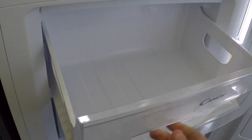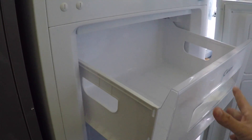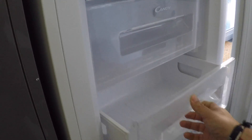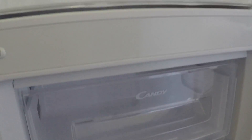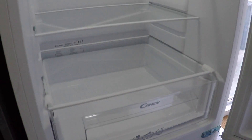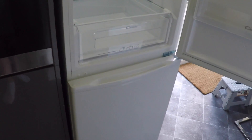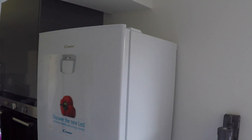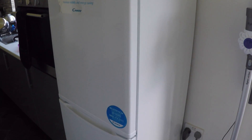The great thing about this Candy fridge freezer is it's got a rapid freeze section, which means as soon as you add any food into the freezer it automatically freezes the food as quickly as possible, so you don't have to spend a lot of time waiting for food to be frozen. It also has a 12-hour power cut system — a failsafe that will keep all your food nice and fresh if there's a power cut.